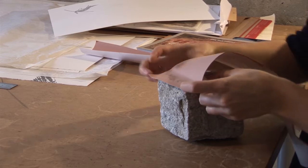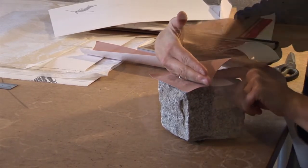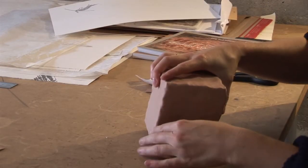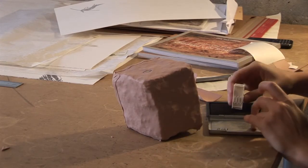So this is a granite cobblestone from Berlin. And what I'm doing is I'm applying a type of rubber used by gravestone engravers in order to prepare the stone to be carved into.